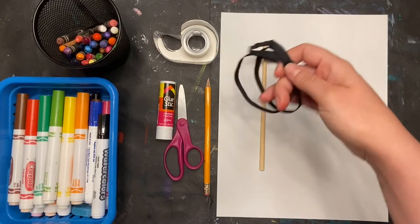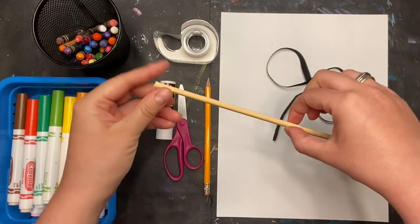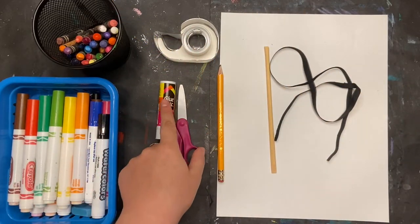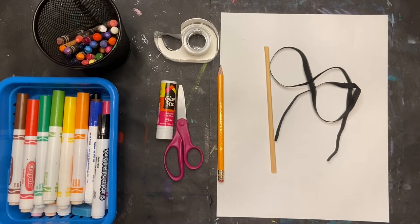For this project you'll need a piece of paper as well as either a ribbon or a piece of string and some kind of stick. This is a chopstick — you can use a pencil or even something you find outside. You'll also need scissors, tape or glue, and then markers and crayons to color.